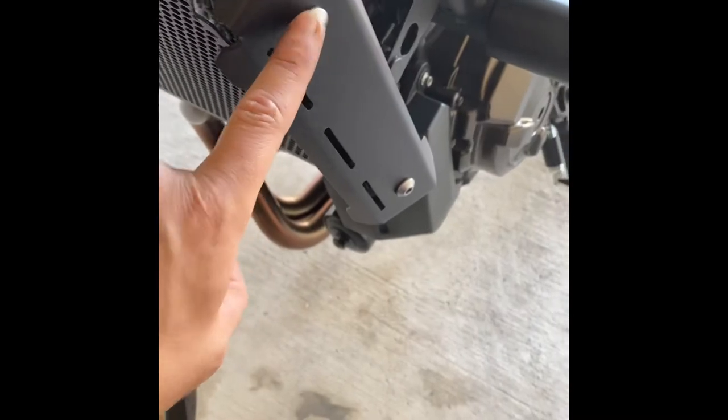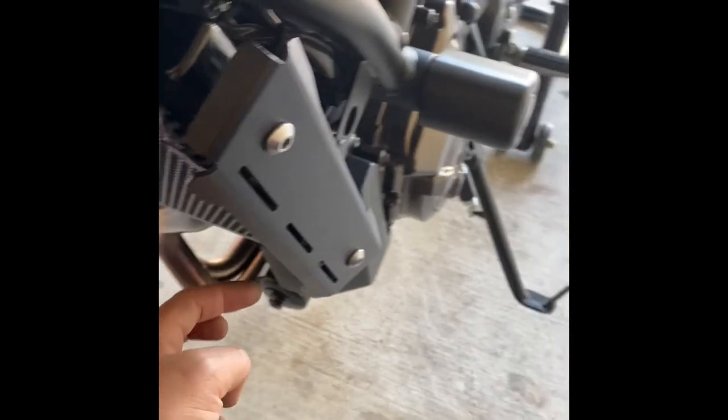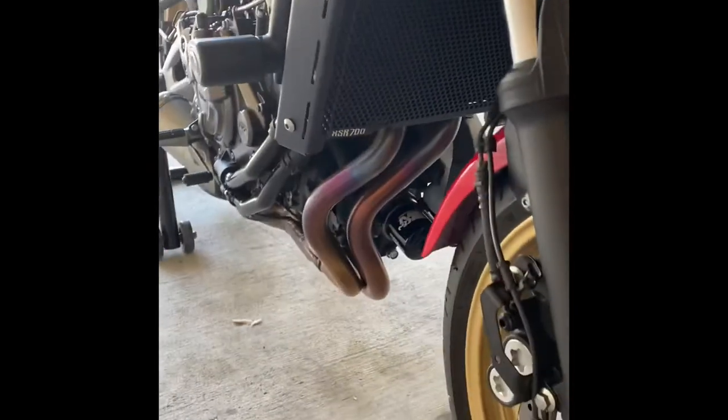That's a five millimeter — five on the inside. So you got one, two, three, four, five, six, seven, eight holding bolts right there. And this is how it looks.